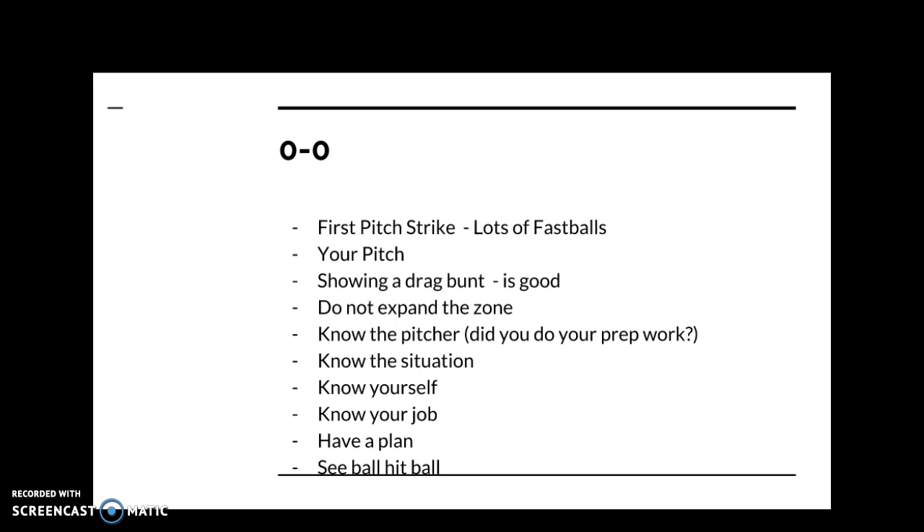If the pitch is perfect on the outside corner and at the knees, that's probably not a good pitch to hit unless you're trying to advance a runner. You can always go to oh-one — it's not a huge disadvantage, and maybe the umpire will call it a ball. At zero-zero, you have to be prepared to hit a fastball you can handle in a location you like, but you don't want to hit the pitcher's pitch.